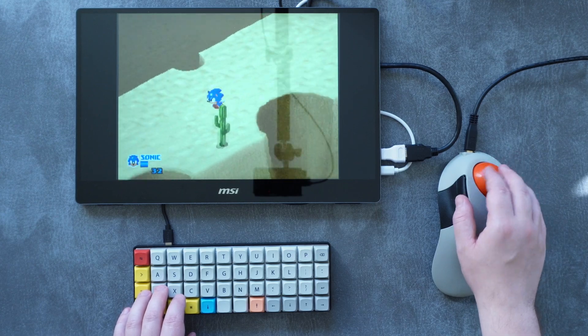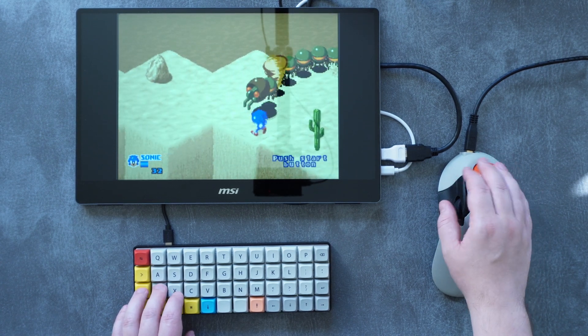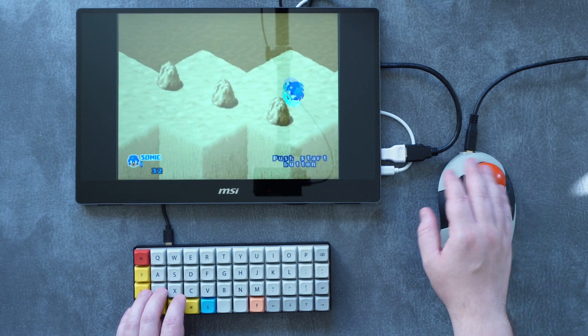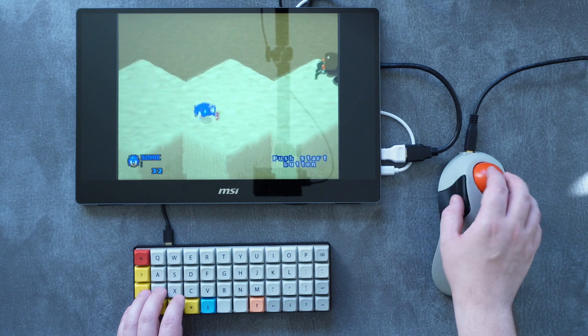In terms of just being a trackball, it pretty much is as perfect as it could be, with an ergonomic, thoughtful shape that fills the hand comfortably, and a ball that has no resistance or stiction at all. I want to start this video by saying a huge thanks to Phil and Colin Lam, the creators of the Ploopy, for sending me this DIY Ploopy kit after seeing my previous game ball review.